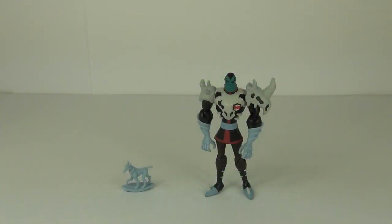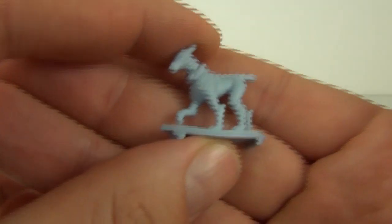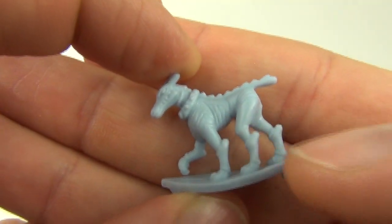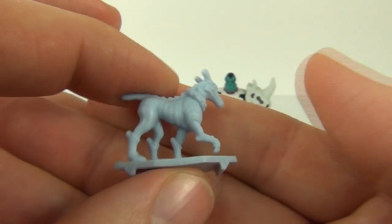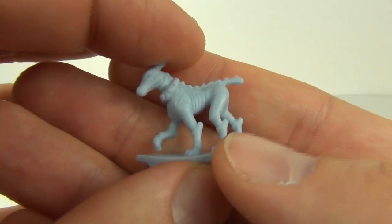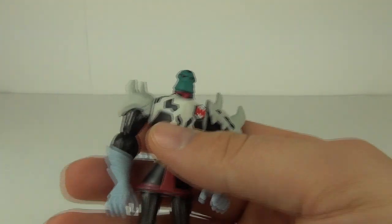Here he is out of the packaging. Let's take a look at the Omnitrix Challenge figure first — of course this is his pet dog. Really cool, really do like this. Some nice detail on that and you can use this on your Omnitrix Challenge if you want to. We'll put that to one side and take a look at the main event which is Kyber.